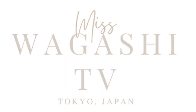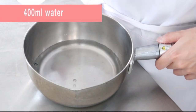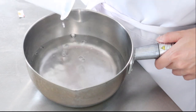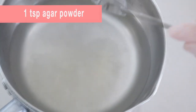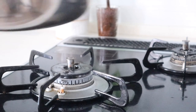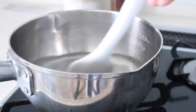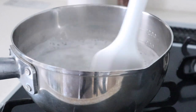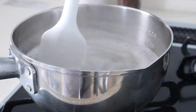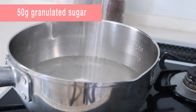So let's get started! First, add water and agar powder to the pot. Heat the pot at medium temperature. When it boils, reduce the heat. Keep stirring the mixture and cook for 2 minutes. Add sugar and stir, then cook for a further 1 minute.